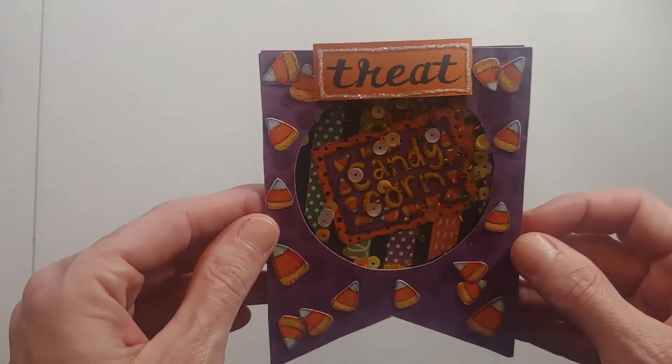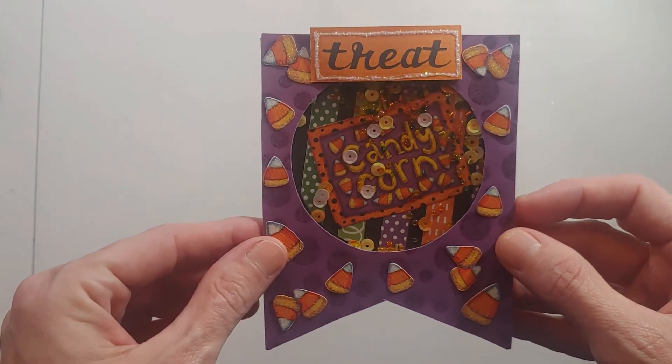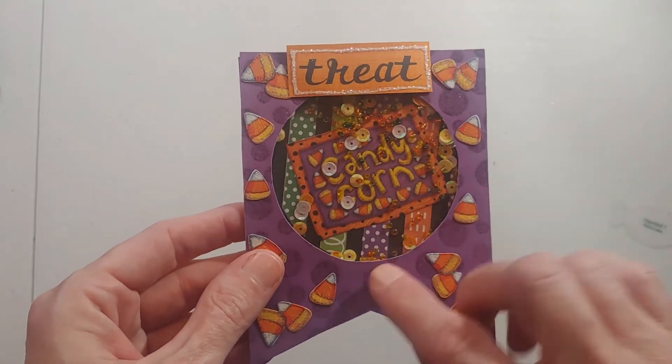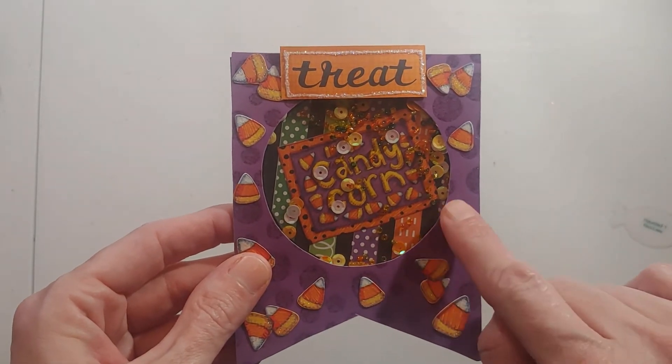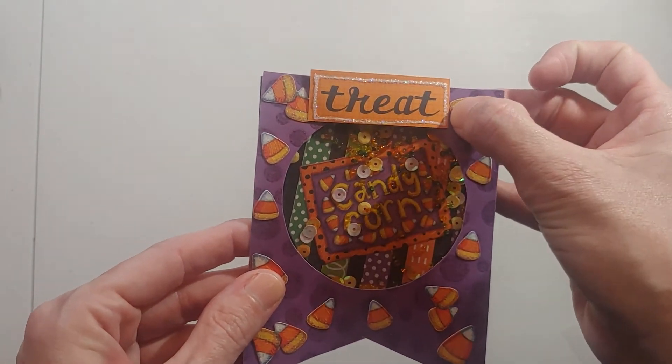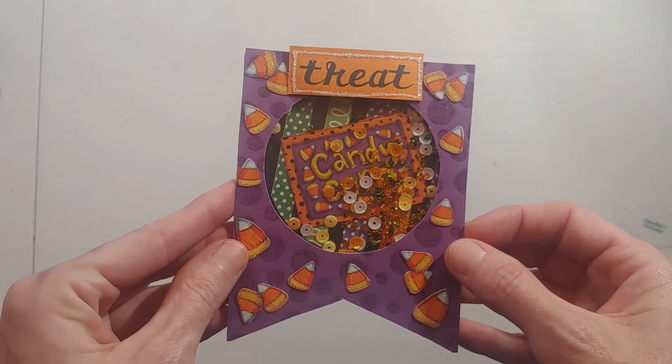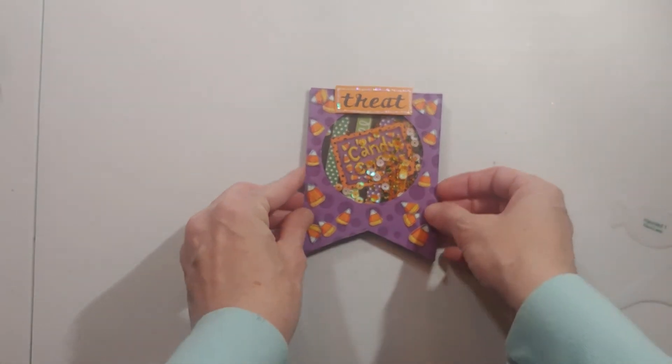Even though I don't like to eat the treat, I still design with it. I just used leftover paper — these were actually just little pieces that I glued on there. Lots of fun! This is a very versatile template.